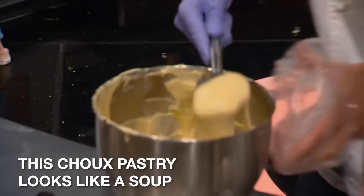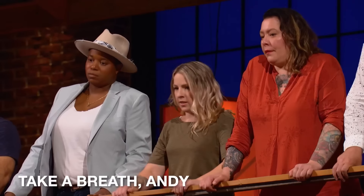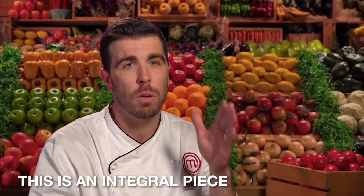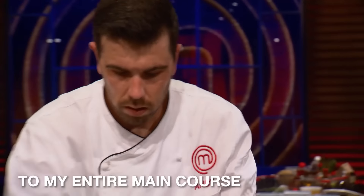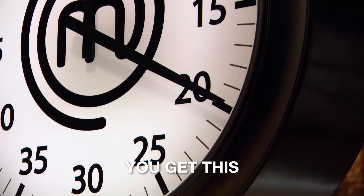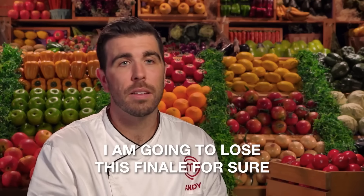It's dead. This choux pastry looks like a soup. Oh my God. My choux paste didn't stick for some reason — it didn't work. Take a breath, Andy. It just didn't work. This is an integral piece to my entire main course, so I'm making this choux pastry again. You're gonna get this. You got this. I don't know if he's got time for that. If this choux pastry doesn't work, I am gonna lose this finale. For sure.